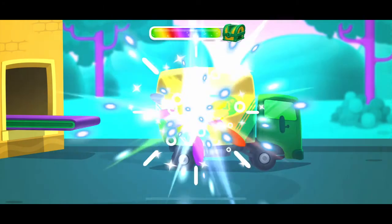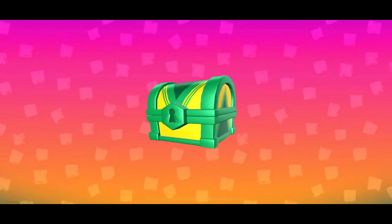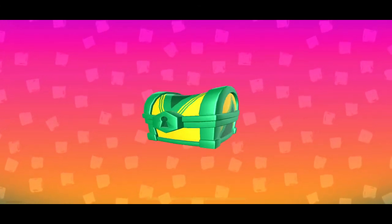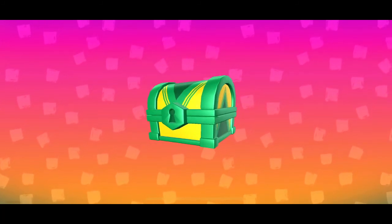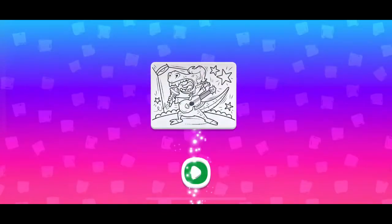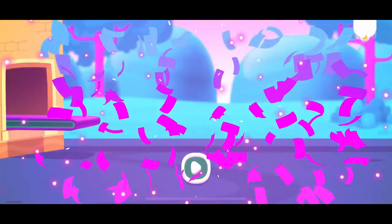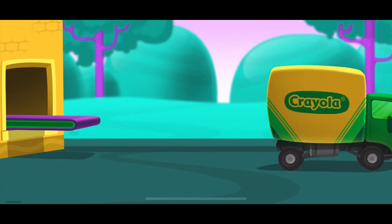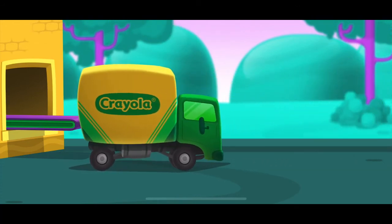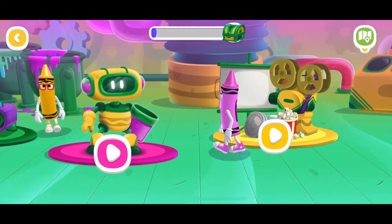Great work! Here comes another delivery truck! You earned a reward! Tap the treasure chest to see what it is! You got a new coloring page! You can find it in Coloring Pages! Let's experiment!